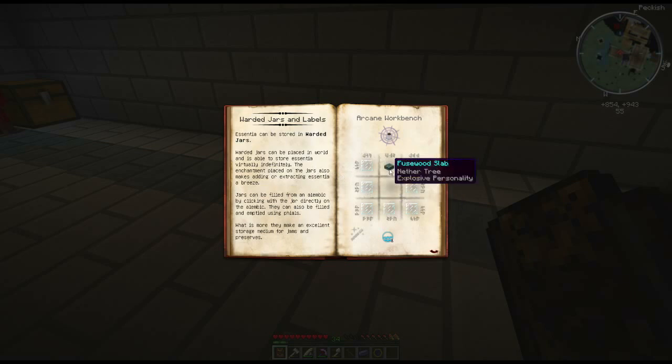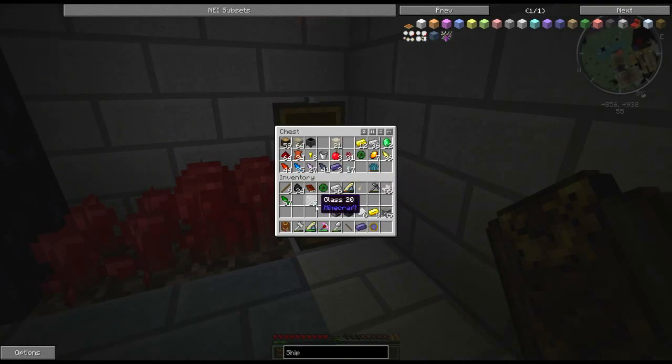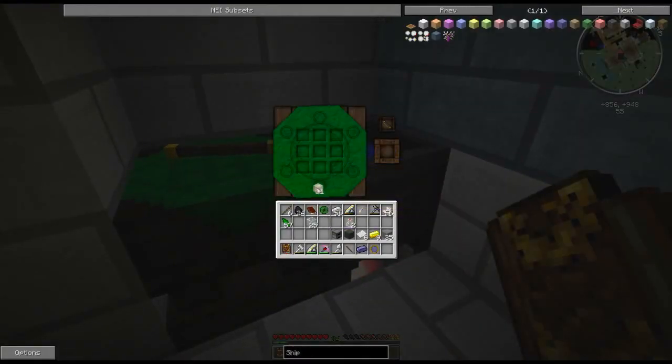Over here you'll notice there are warded jars. These are going to become essential for what we do here in just a moment. You'll want to grab a wooden slab and some glass panes. Also keep in mind these are going to be essential later on, so making a handful wouldn't hurt. Let's make a good handful — 16, 32 — that should be enough. Put this in our arcane workbench and we have some jars.